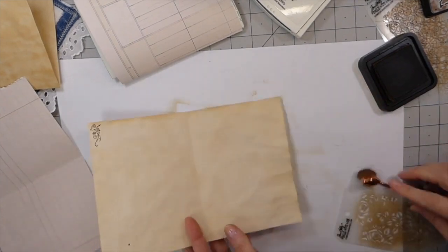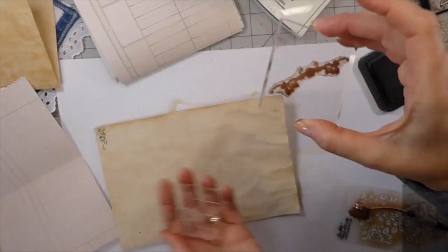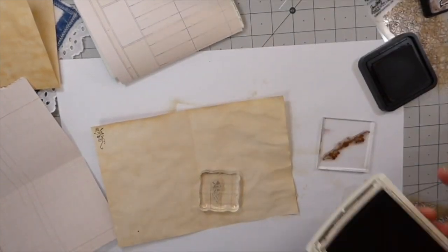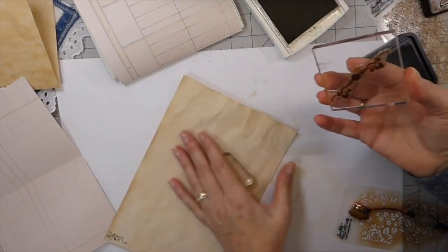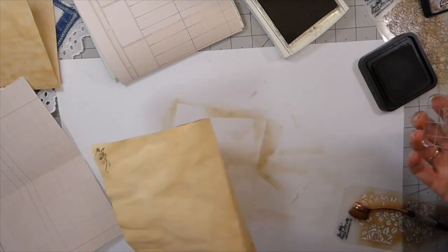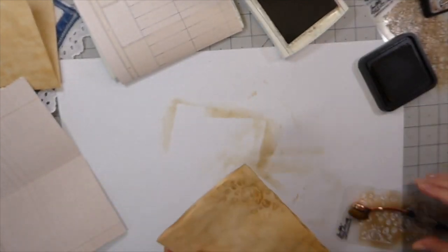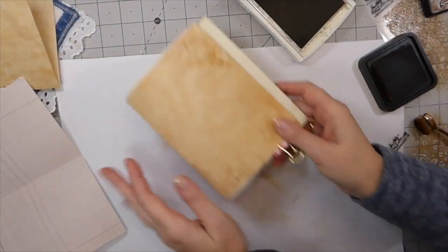I did a little bit of stamping up there — I just found this little stamp. I've used this one along the top quite a bit and I've had so many people ask me about this, but it was an unbranded stamp that I bought years ago. This little one was in the same set and I don't know why I've never used it. I just found it and I love that little stamp, so I'm going to start using that.